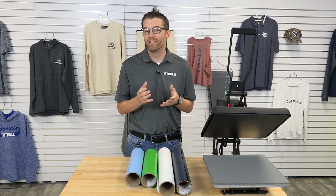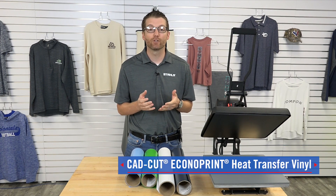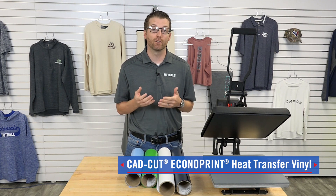I'm Josh Ellsworth with Stahls, and today I want to give you an important update on the Econoprint heat transfer product that you've been buying from us. We're discontinuing this product in an effort to clear the way for our products of the future.